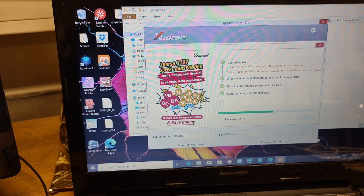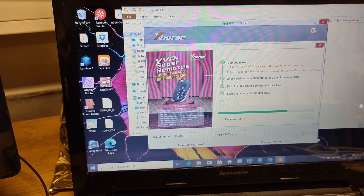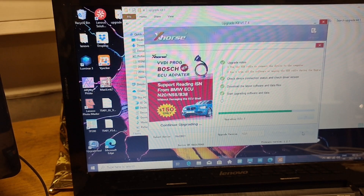Now it's blue light blinking with 'upgrading' showing on this Mini OBD. I do not move this — I do not want to lose connection. This Lenovo is very old, so I use this only for upgrade tools. I have these four softwares — that one is only for upgrades.